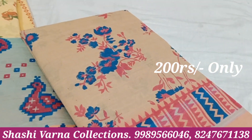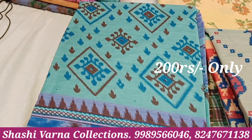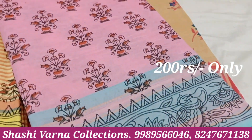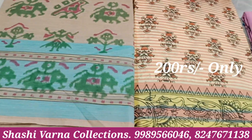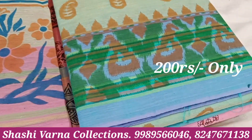Next, floral design. Next is a blue colour. Next is a flower pot design. Pink colour. So next, elephants and parrot design. Next, floral design. Next, mango booties.